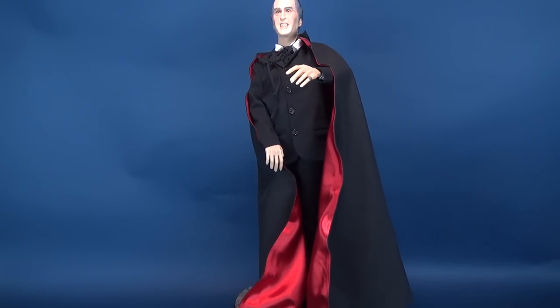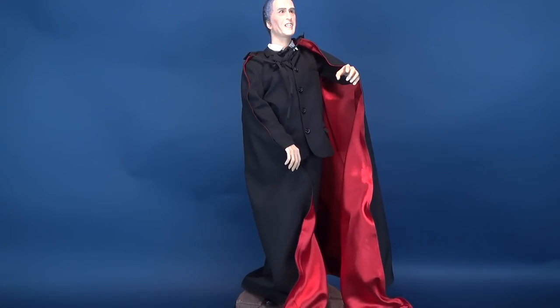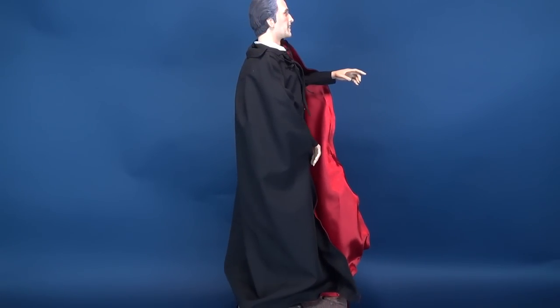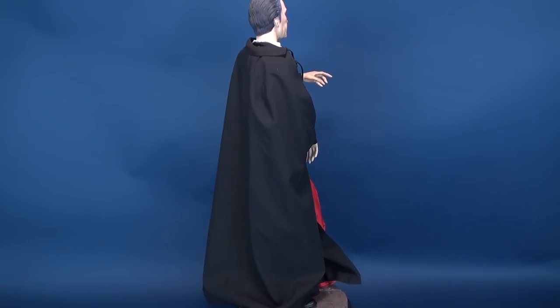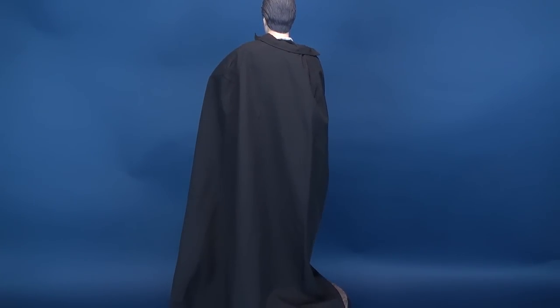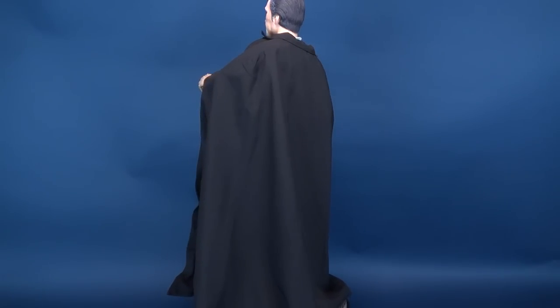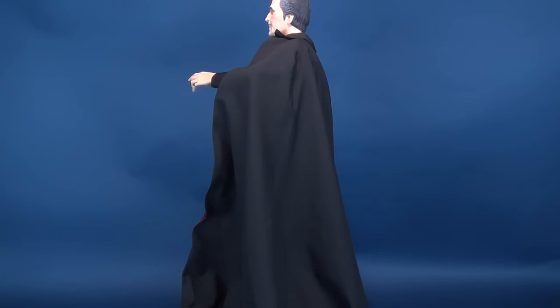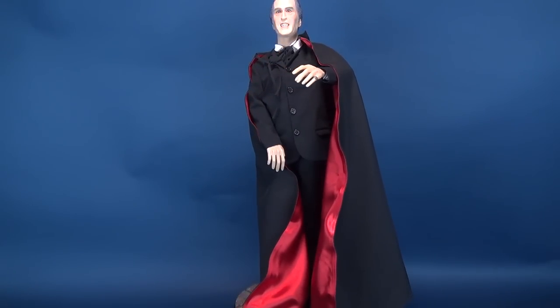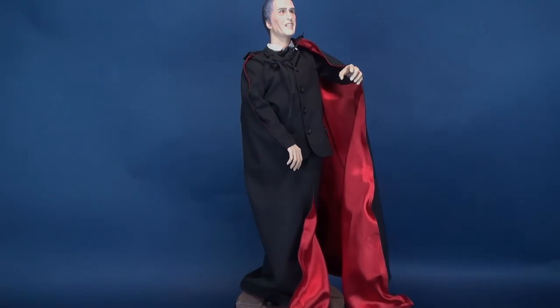This was the Count Dracula from Scars of Dracula — the one-quarter scale polyresin statue. Very, very cool. If you want to go back and have a look at some of my other Star Race releases, there's a whole playlist designated for you. Make sure you hit that subscribe button below because more videos just like this will be coming soon. Thanks for watching, guys, and I'll see you next time.